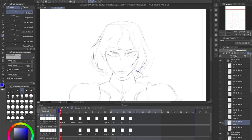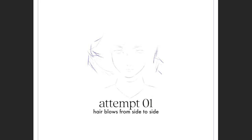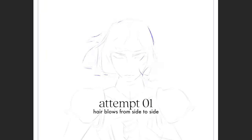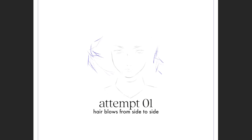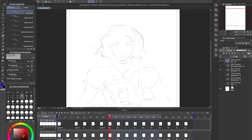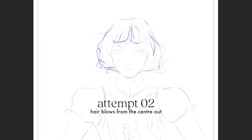Now that I've blocked in the head, I'm ready to start roughing out the hair. It was a little bit intimidating tackling such a complex structure, but the key to managing complexity is knowing how to break things down. I first started with a pass that mostly considers the larger shape. This was a first attempt where I experimented with wind blowing her hair from side to side, but I wasn't convinced it was the best direction. My second attempt explored wind that blew from the center out, and this ended up working much better with my symmetrical composition.